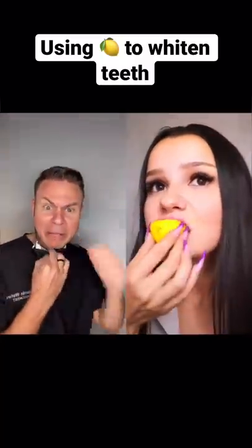All right, let's see what you guys tagged me in again today. Lemon juice. Why are you at me like that? Why are you putting it on your teeth? That's terrible.